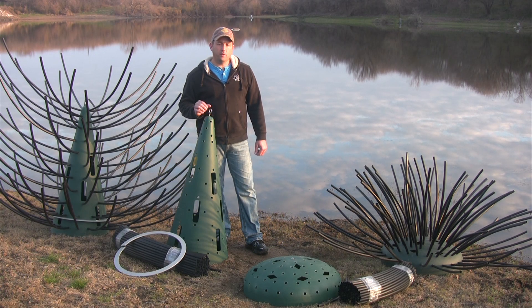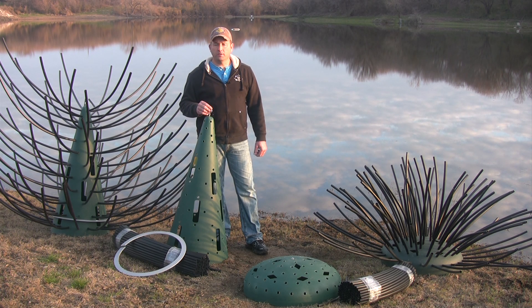I'm fisheries biologist Brad Metzler and I want to talk to you today about fish habitat. I'm standing in front of an eight-acre lake.